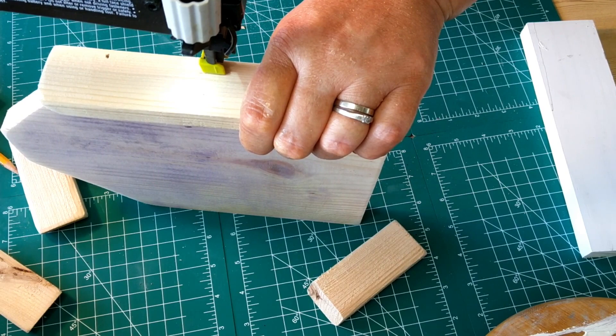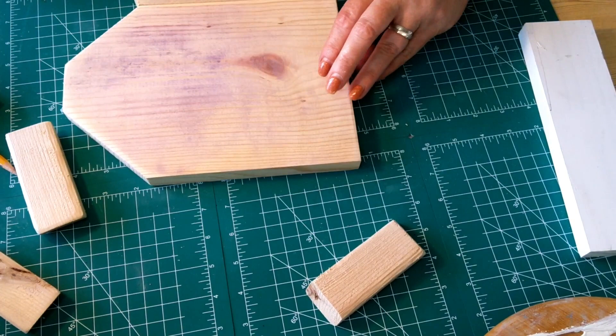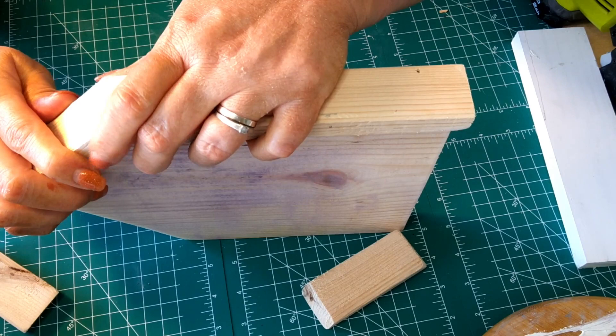I'm going to repeat this process all the way around the board until I've framed out my entire board. Now, I realize there's a much less cumbersome way to do this — you could use a ruler and measure. I am a marker, not a measurer. Don't let that ruler on my mat board fool you. I started avoiding math right around 7th grade and haven't really looked back.